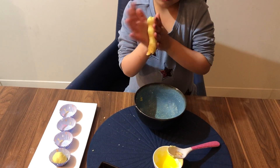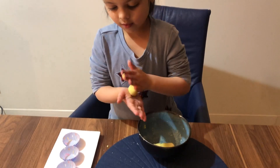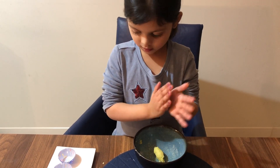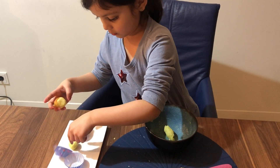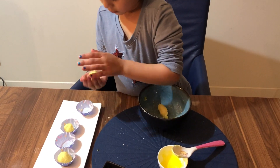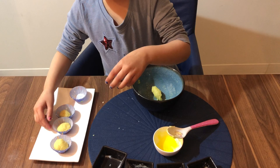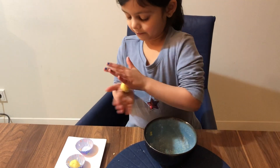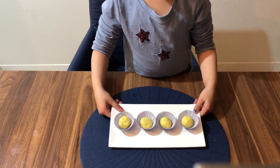And the next one. And the last one — oh look, my yummy tummy!